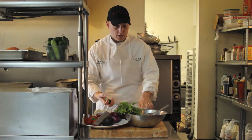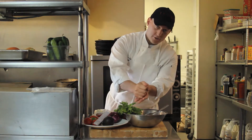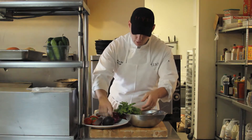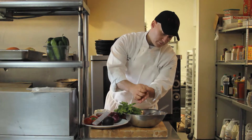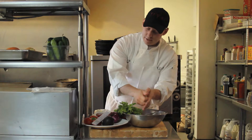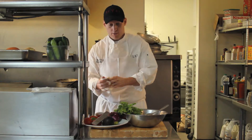We'll take the lime and squeeze it. My hands are clean so I'm going to go right through my fingers. Just one lime. We're going to put everything in the bowl and then mash it up with a fork.